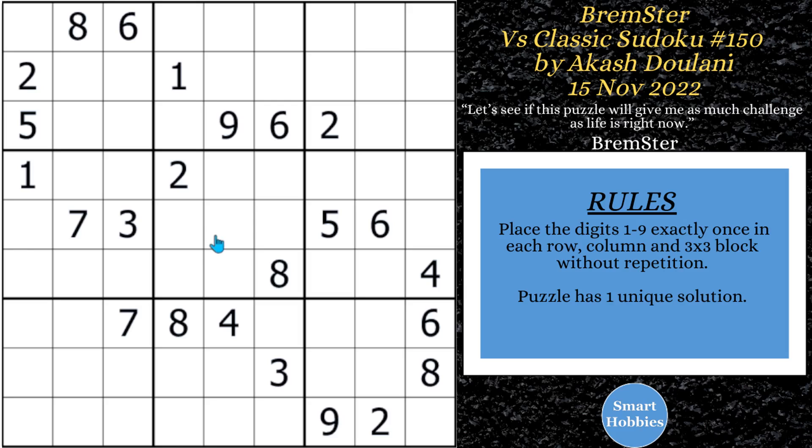Greetings, Wren. I will show you how Brimster solved this classic Sudoku by A. Cash Jolani by using pointing pairs. I'll show you how he solved the puzzle, but I'll also point out some areas where he could have made this solve go much quicker. Click on the link below, and I'll give it a go, and with that, it's solving time.